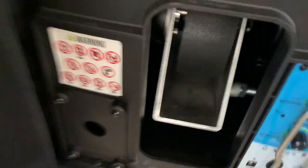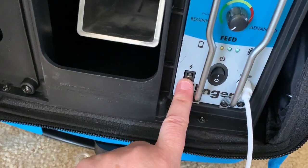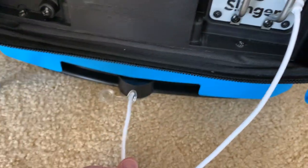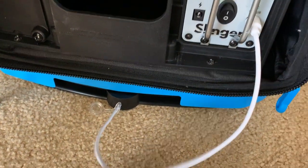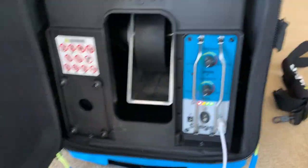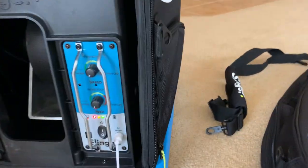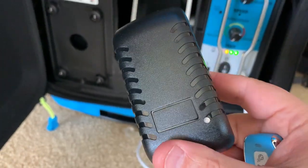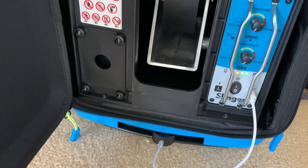The brains of the operation is down here. This is where you plug in right here for charging. There's an on-off switch. This cable right here connects to the oscillator, which is down at the bottom. When we turn it on, you can see it turns on — we already charged it. When it's charging, the charger cable will be red, and when it's done, it'll be green.